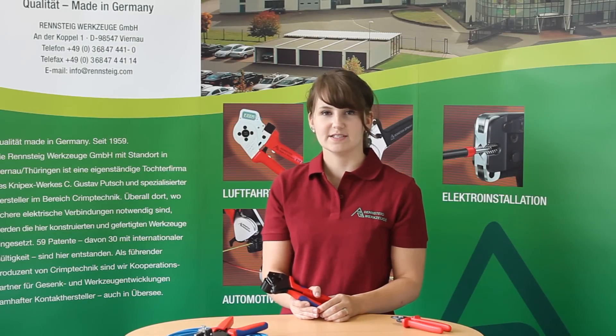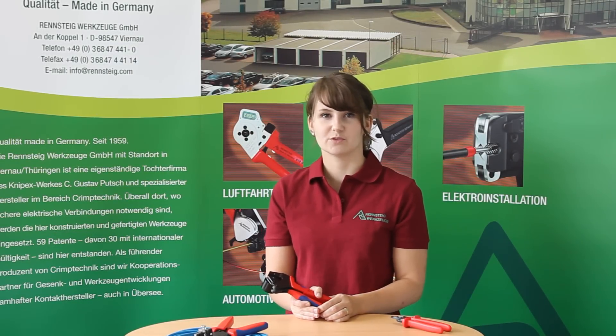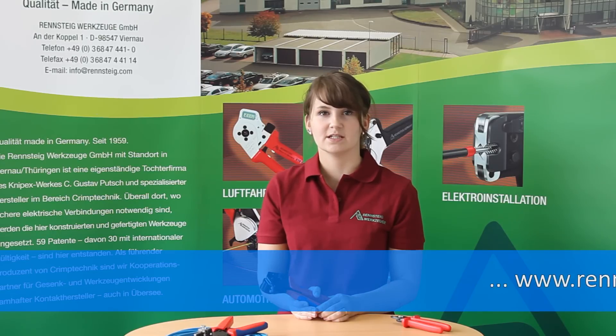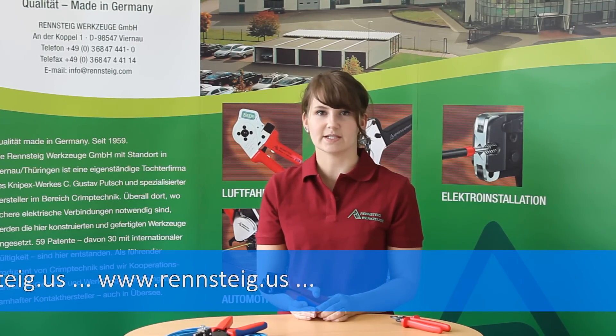I hope you could see how easy it is to get a perfect result with tools from WrenchDyke. Further information can be found on our website www.wrenchdyke.us.